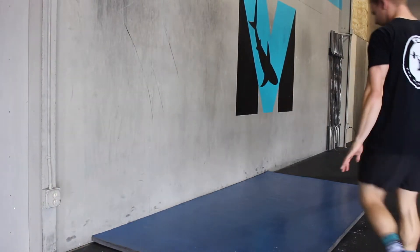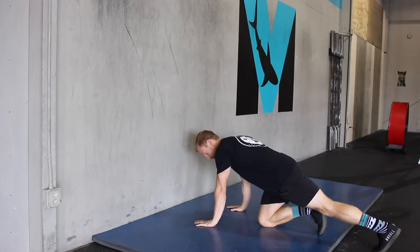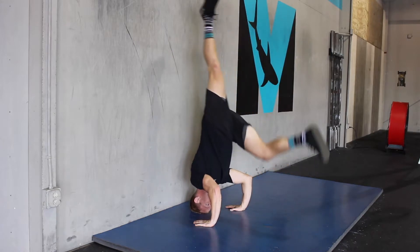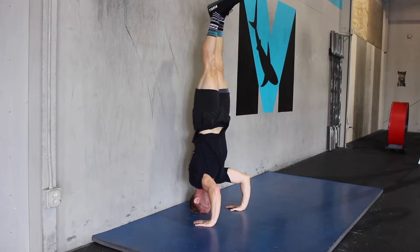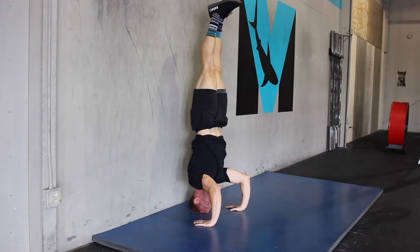Here we have a simple headstand with no support on the wall. This helps core engagement and our ability to be upside down, with a little bit of compression on the shoulders but not too much. We're in a nice tripod position with the head in the hands. My elbows are at 45 degrees, my back is not arched, and my weight with my hips and ankles are slightly in front of my body towards my elbows.